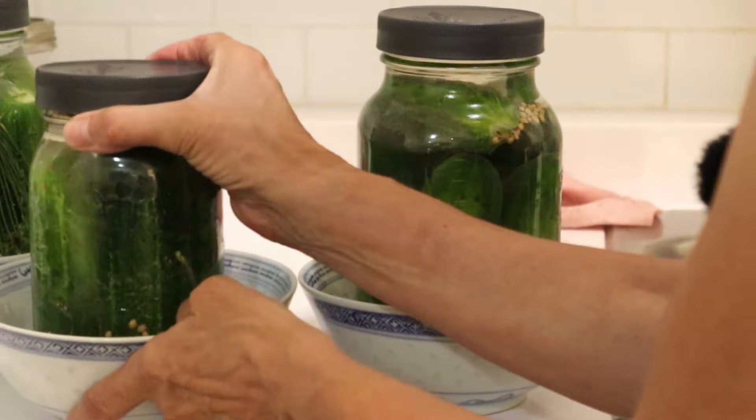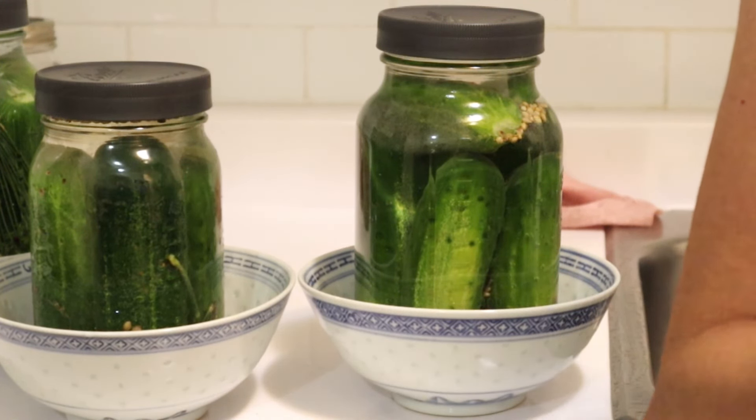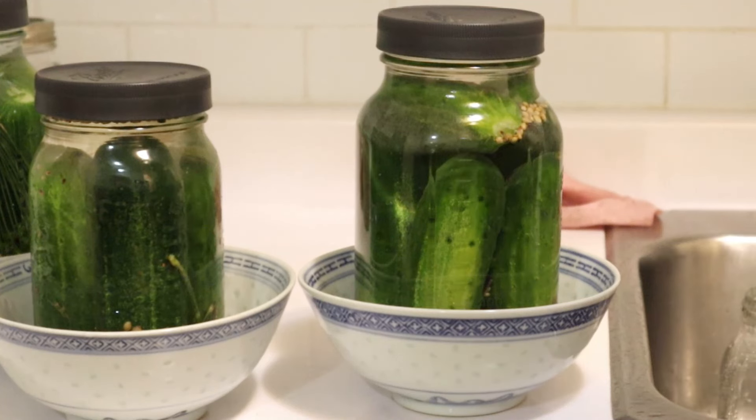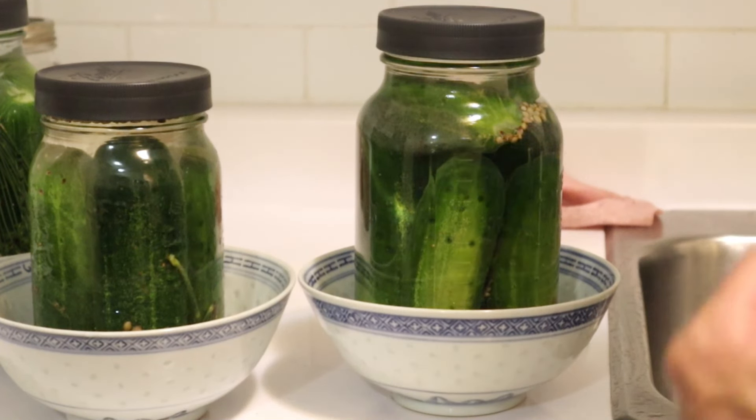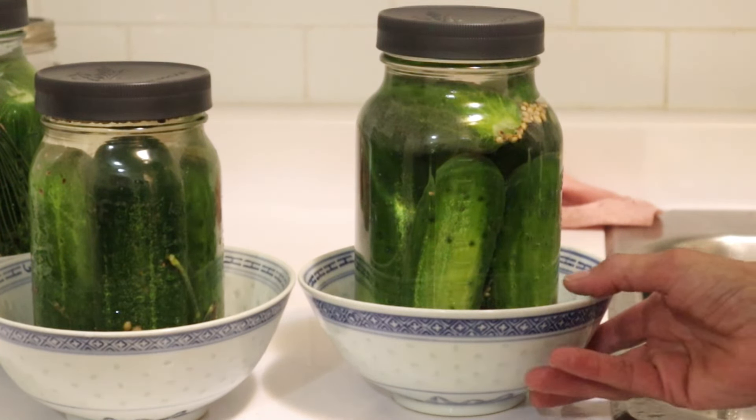After about a week, they're ready. Then you put them in cool storage — I put them in the back of my refrigerator. Part of the reason I don't do too many is that I really don't have the storage space. When I had a basement cold cellar, I would do a whole lot more — gallon jars — and they lasted two years like that. But they need to be kept cool.